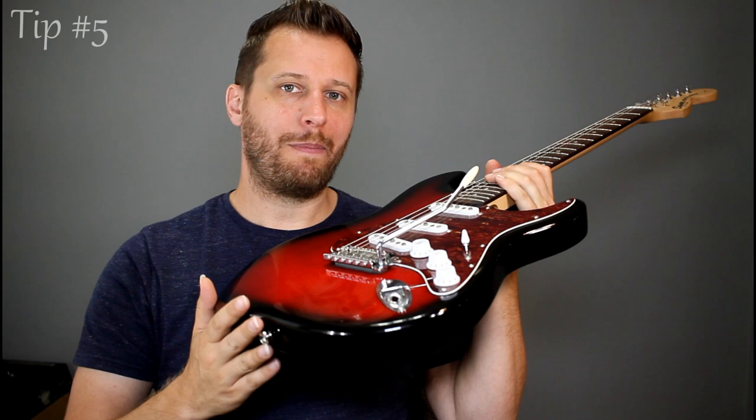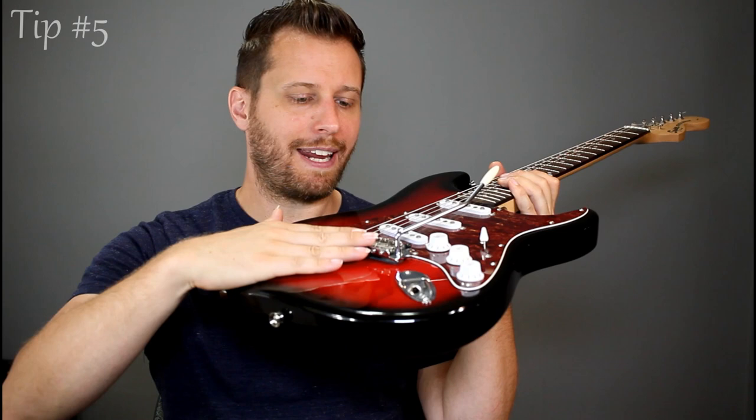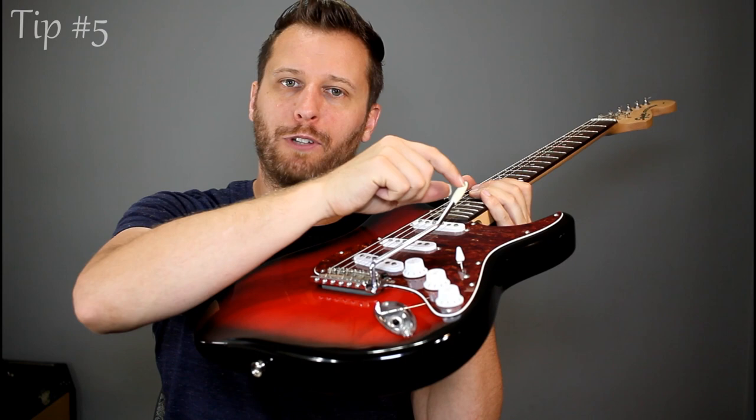My final tip: don't be afraid to float the bridge. If you want to play in Jeff Beck style, you're going to need to be able to bend up and bend down and do trem flutters. Float it and you can still have it stable — you don't have to deck it with five springs so hard against the body that you can barely use the trem anyway. If you float it, you can have such a light touch and it's just responsive to your playing.